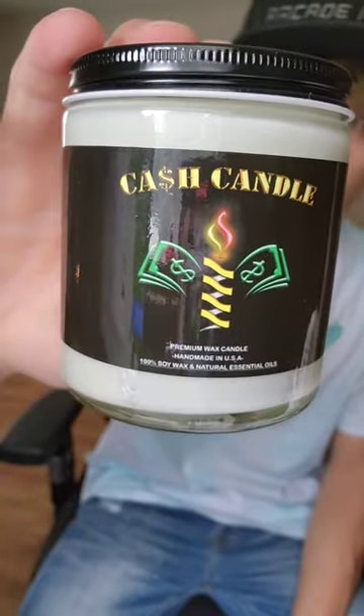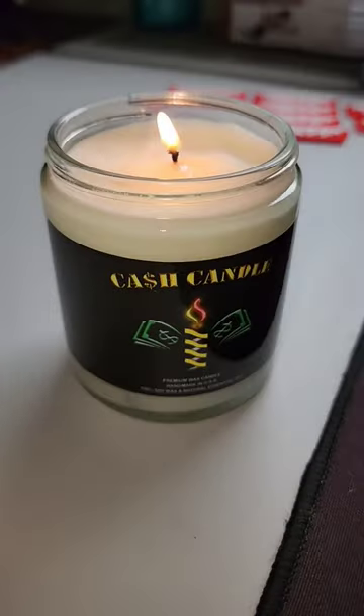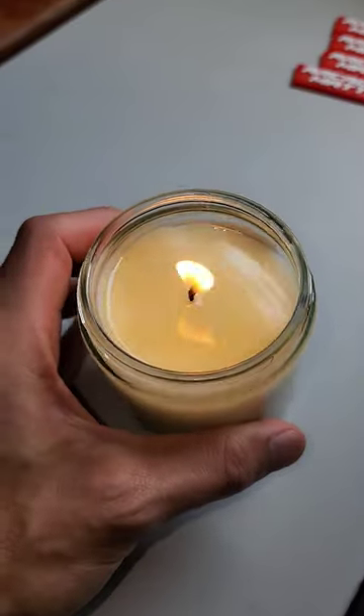We're back with another candle with $1 to $100 cash inside. Let's burn it and see how much is in there. We got coconut leaves, smelled amazing as usual. Lit it up and waited a few hours for the wax to melt.